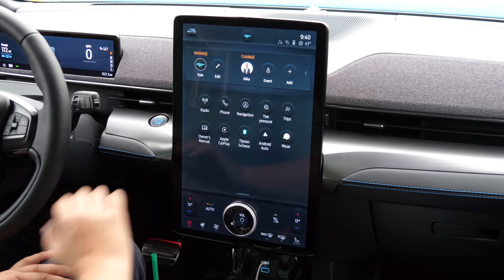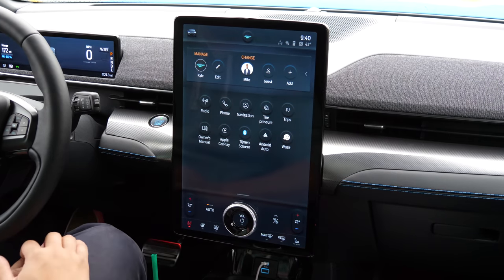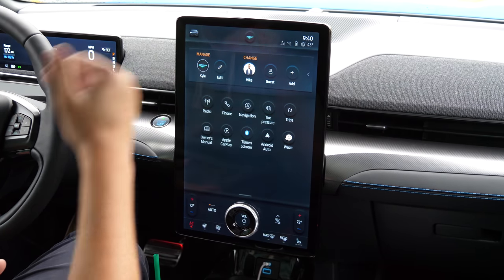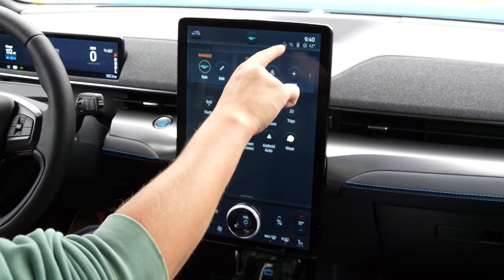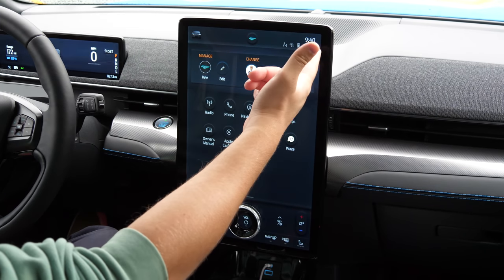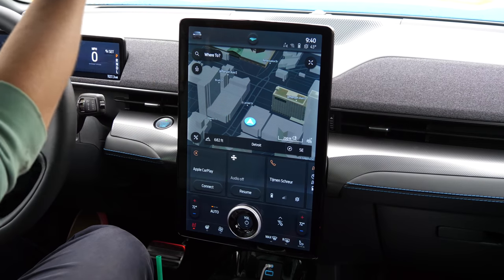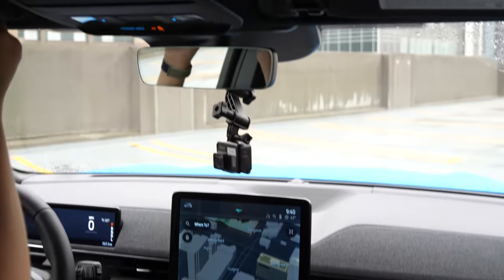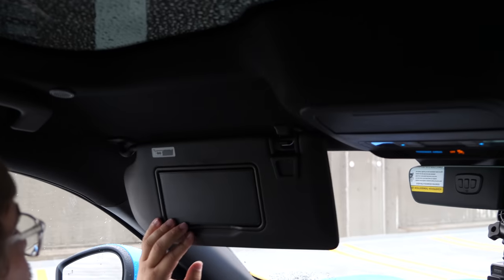On the main screen you have more apps and options. Waze can be piped through Apple CarPlay, which I absolutely love. You can check your tire pressures, pull up your phone, and use wireless Apple CarPlay and Android Auto. The system also shows you external temperature — it's currently 43 degrees outside. You also have a really nice rear-view mirror, and up on the driver's sun visor you have your garage door openers in a lighted, card-holding visor.